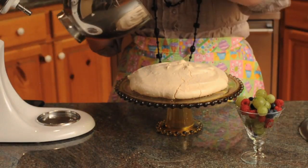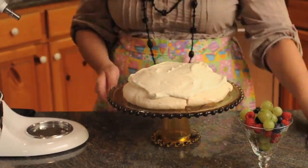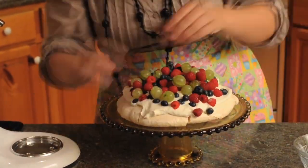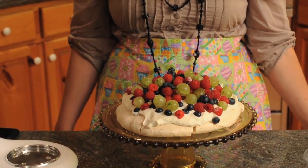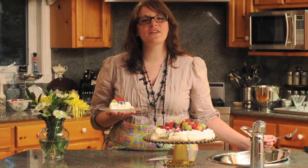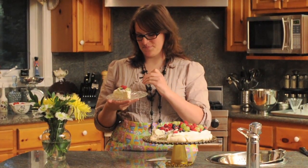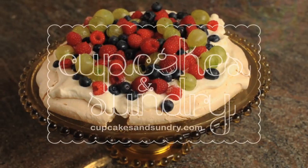Add the whipped cream onto the pavlova and top with berries or anything you'd like. And here's our finished blueberry, raspberry, and gooseberry pavlova — nice and crisp on the outside, gooey and marshmallowy on the inside. Thanks for watching! Bye!